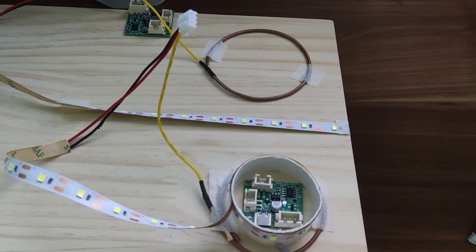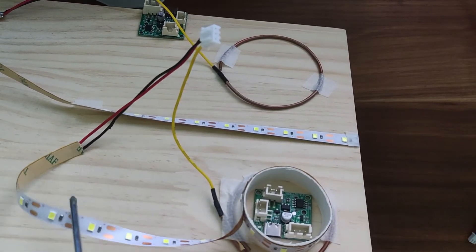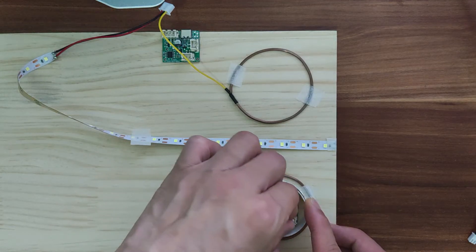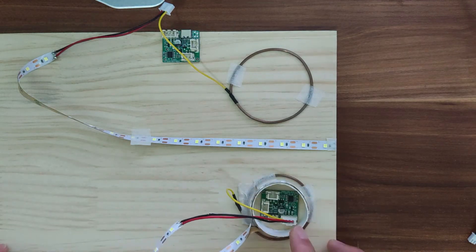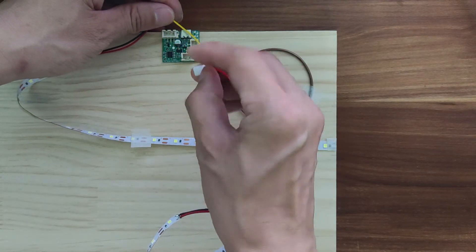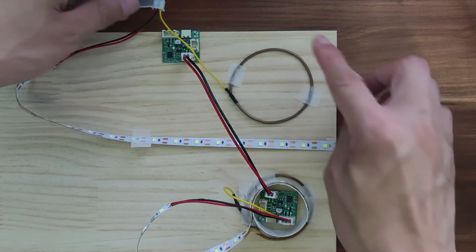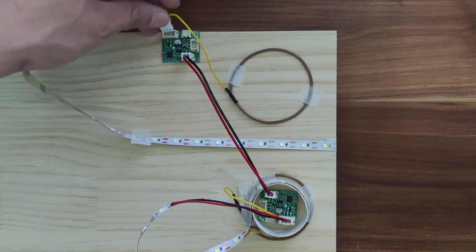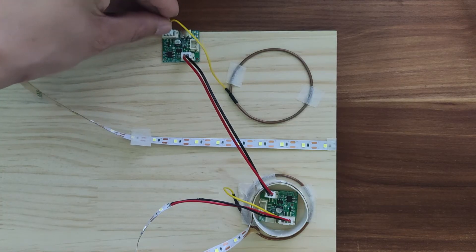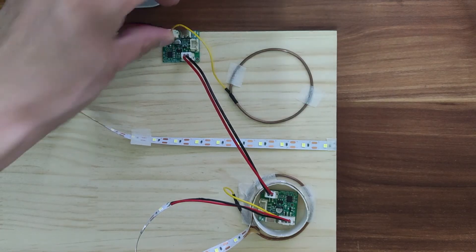Wrap the lamp belt around the paper tube for one week, and remove the excess length as needed in the actual process. Connect the lamp belt, touch the plug of the coil to the position of the module, and then install the power cable of the module. Connect the power cord to the second module. Only two modules are connected in this test, but in the actual process of making the desktop, more modules will be selected according to the size of the desktop and connected with the power cord.